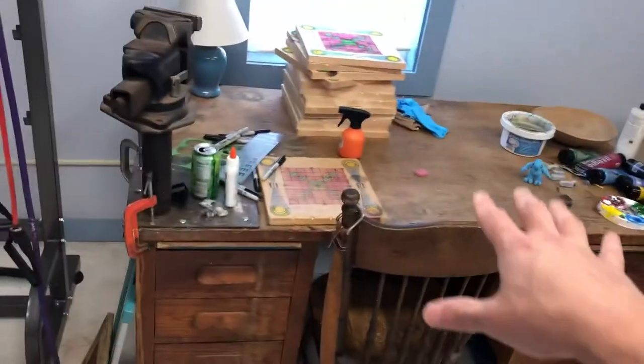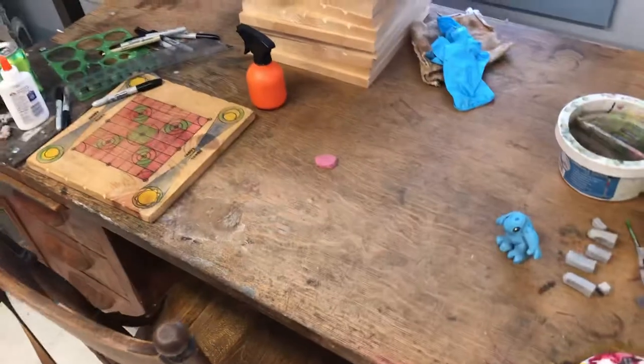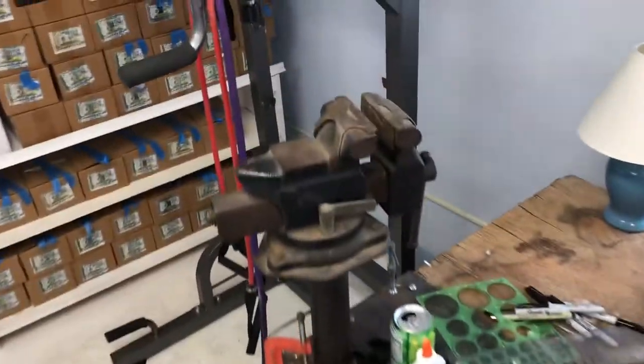This desk was my grandpa's desk back at his house when I was little. He was an engraver for Hunter Arms and LC Smith shotguns, and he would do his engraving on this vise over here.